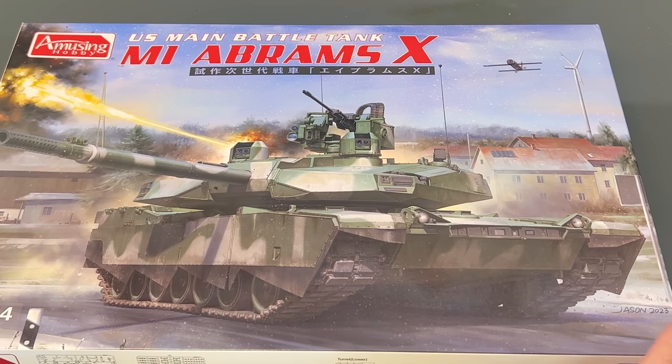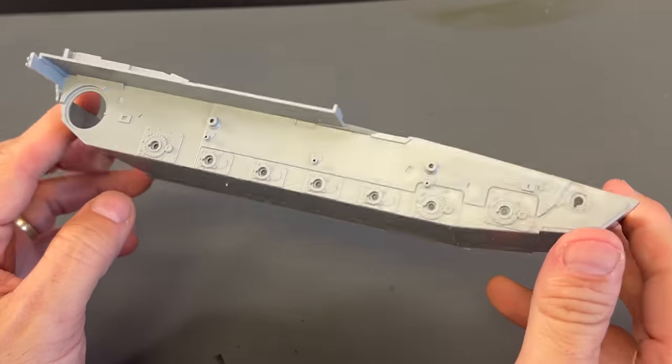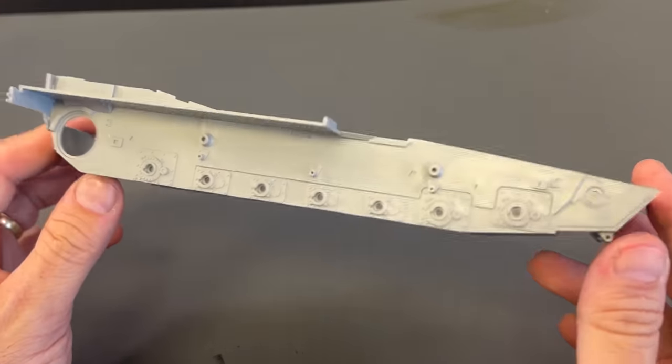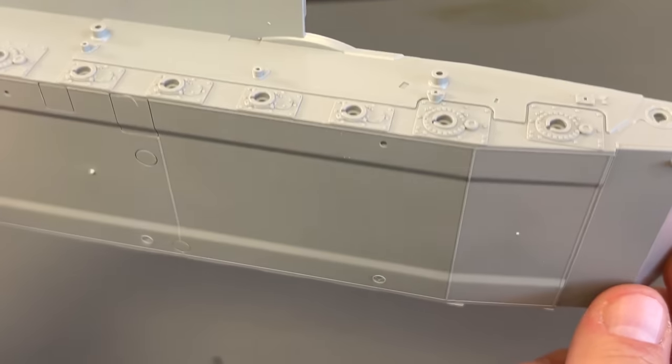That just gives you a quick little rundown about the real vehicle. Once again, it's still in prototype phase — we don't know what's actually going to happen or if it's ever going to come to fruition. But it's pretty cool to think about. Now let's take a look at the sprues inside. First and foremost, we have our bathtub-style hull here. I'll let you look at the quality and detail that they've put into this.